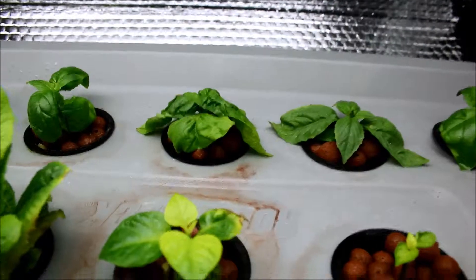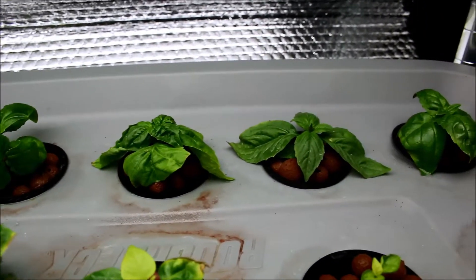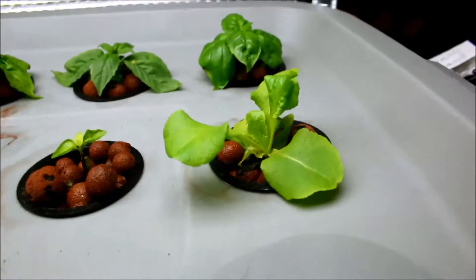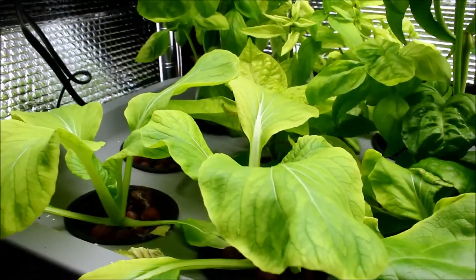These basil plants were started just from cuttings and nothing else, and they've started to produce some bigger leaves. So as you can see, this setup is working quite nicely so far.